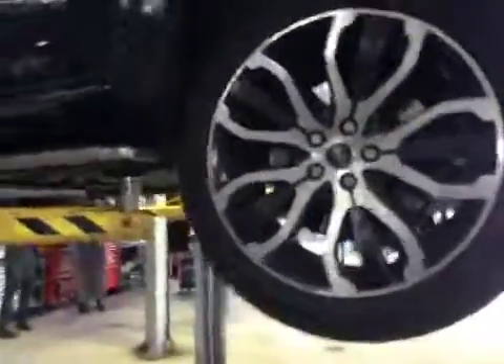Coming to your passenger side rear tyre — we have 5.4mm of tread on this tyre. You actually have a puncture, as you can see there — there's a nail in there. It is in a repairable position. Rear discs are in good condition, and rear pads are on about 5mm, so I'll mark them up in amber.